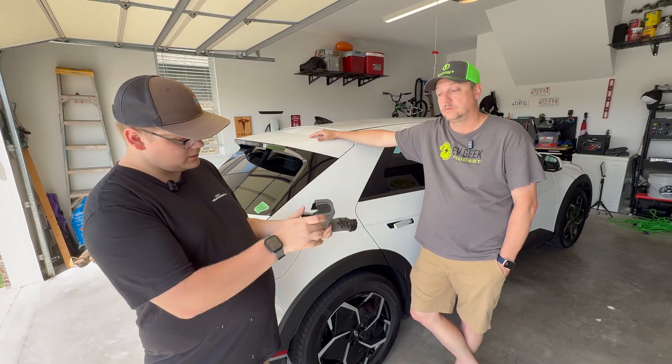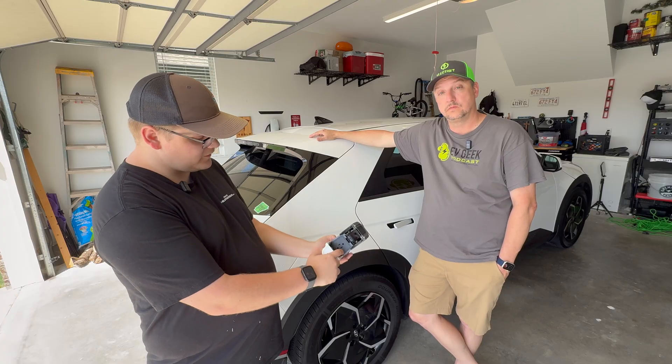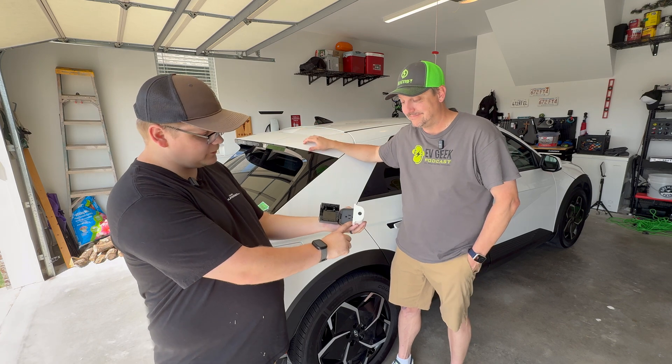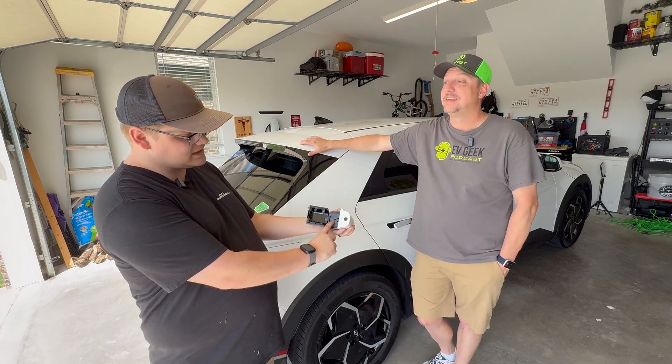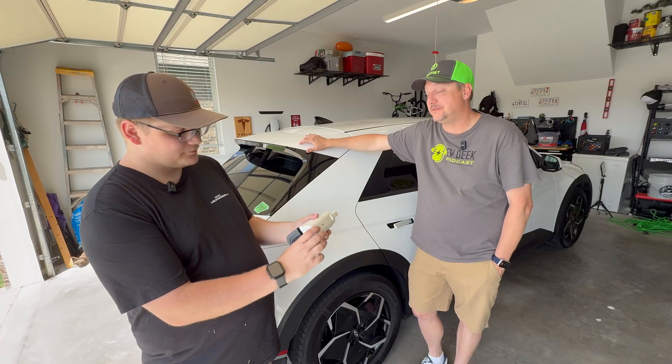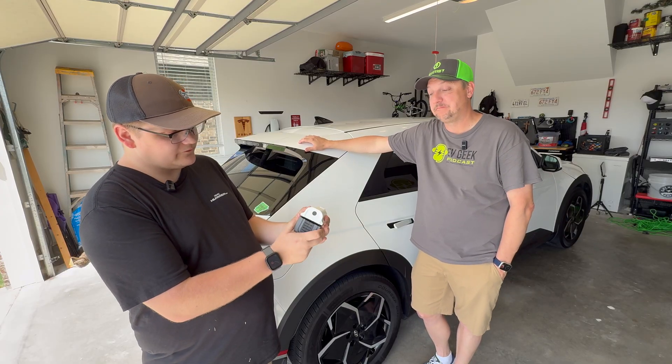Pop that open and you've got a 15 amp, 120 volt US power plug. You've got ground plugs on both sides so that you can flip your cable around — doesn't matter which way you ground it, it works either way. On the Hyundai and Kia stuff, operation is super easy.